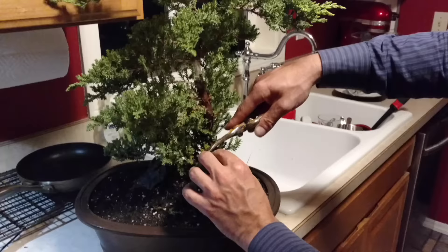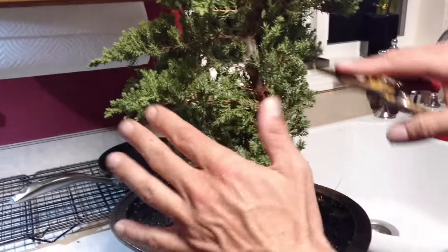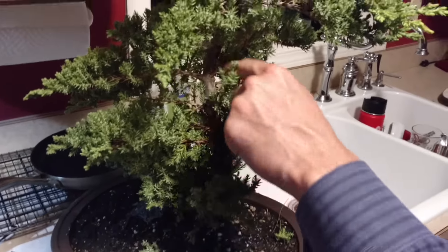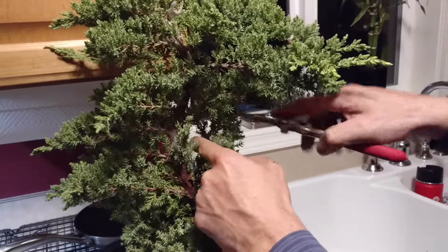You can start by taking a little bit of it off. What I usually try and go for is separation — some areas where you've got stuff and some that you don't. This thing just needs really pruning up. Here's another little area where growth is going up into here.